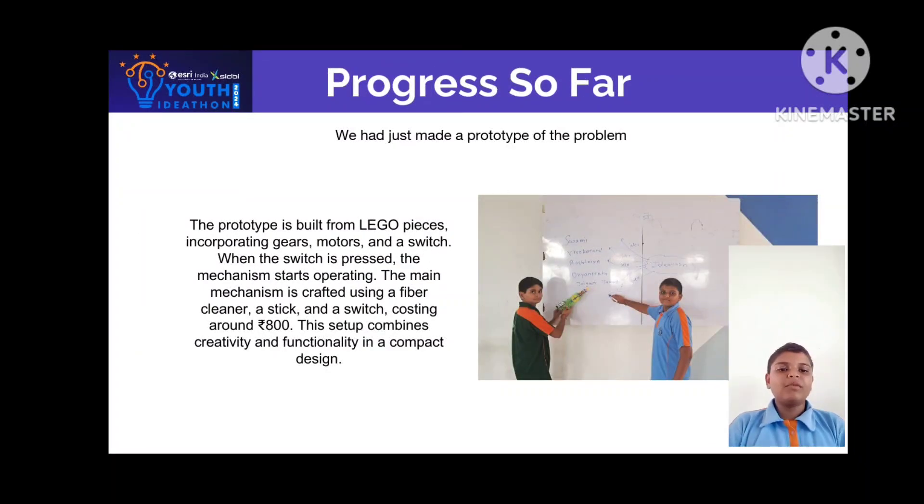It is built from LEGO pieces incorporating gears, motors, and a switch. When the switch is pressed, the mechanism starts operating. The main mechanism is crafted using a fiber cleaner, a stick, and a switch, costing around 800 rupees.